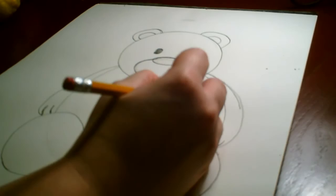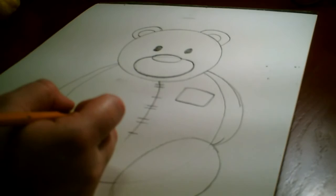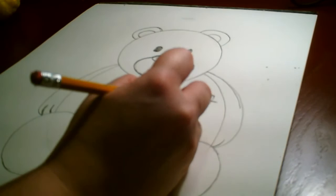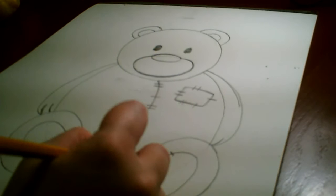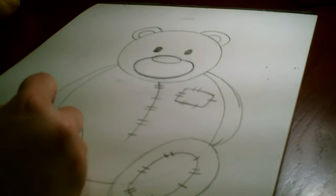We can also go ahead and add a patch. We're going to pretend that maybe he had a hole — his heart was so full of love from being played with that they had to put a patch over his heart. We're going to add a little square; it's a good time to practice using a square shape, and we can do our stitching marks again — maybe two and then one — so it looks like it's been sewn on. We're also going to add the pads of his foot, a smaller oval inside of both feet, and show those have been sewn on with stitching marks using little straight lines.